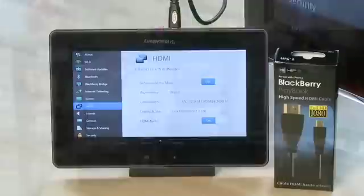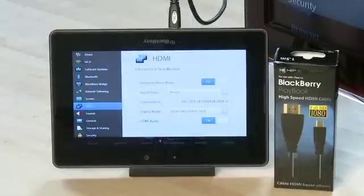Hi, I'm Sean Carellos and welcome to HowDoI on Butterscotch.com. This series we're taking a look at the BlackBerry Playbook from Research in Motion. This episode we're going to talk about connecting your BlackBerry Playbook to a larger display using HDMI.